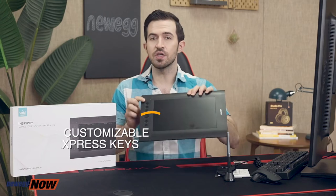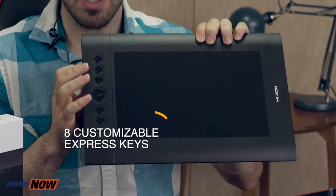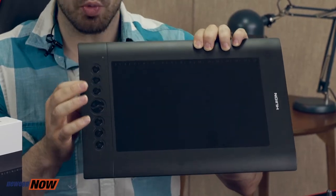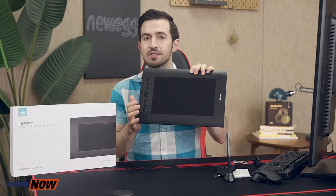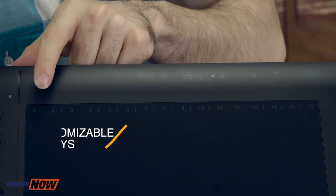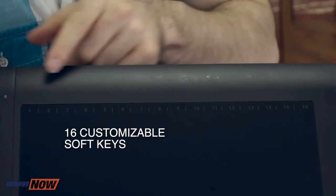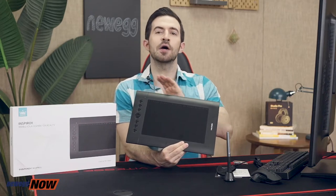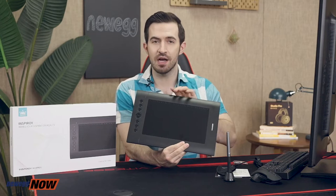On the side you've got eight customizable Express keys. The default functions are undo, eraser, pencil, zoom in, zoom out, increase pencil size, decrease pencil size, and scroll. Along the top you've also got 16 customizable soft keys.